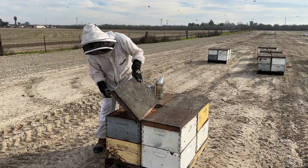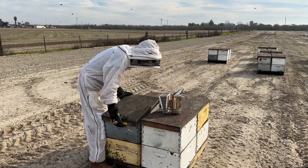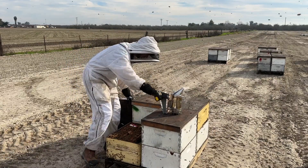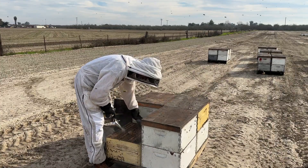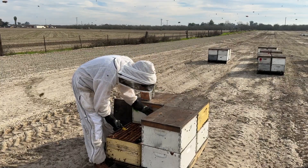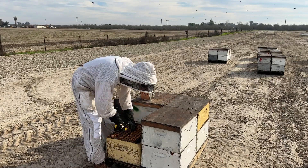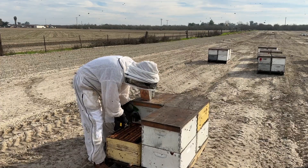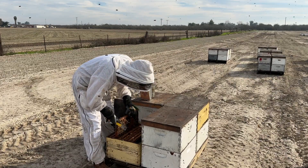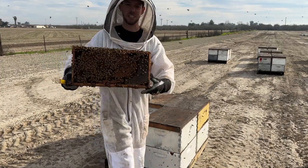Let's jump down to the bottom box because I want to see especially what kind of brood these hives have coming out of Florida. I've got a good healthy bee population — probably seven or eight frames of bees in the bottom and seven or eight frames of bees in the top.